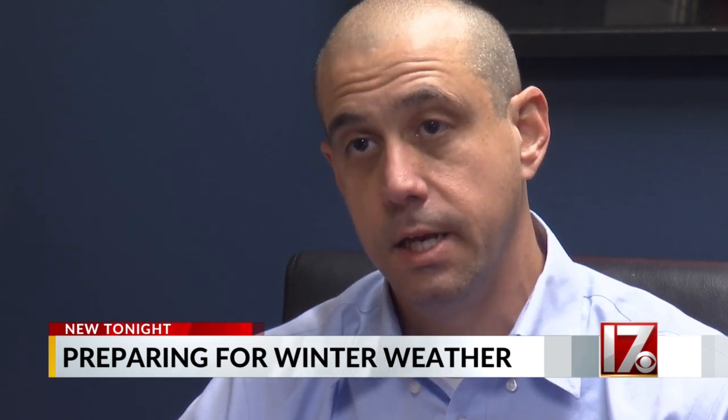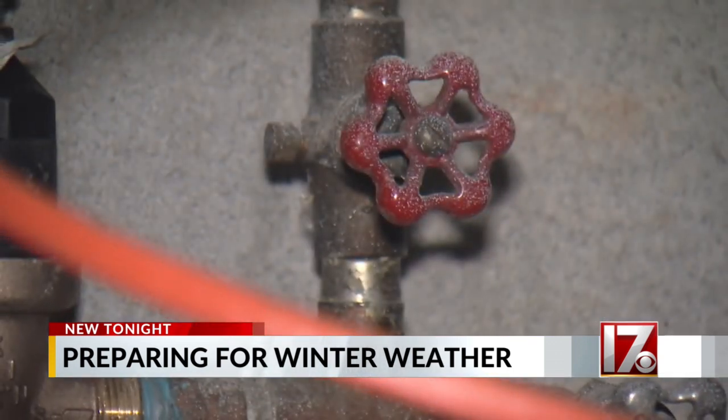We tend to see more issues in older homes that are less insulated. It's always good to know where your main water shutoff is.